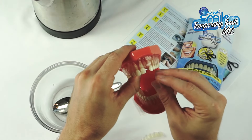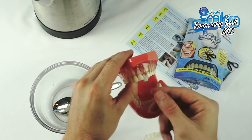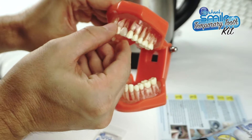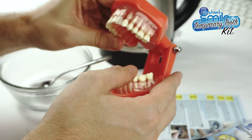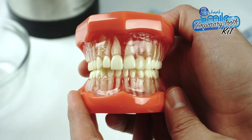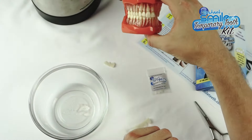Gently ease your new tooth into place. With your fingers, pat the fitting material behind the adjacent teeth. In about five minutes, the fitting material will turn white like its original color. At this point, it will be rigid and hard, securely holding your new tooth in place.